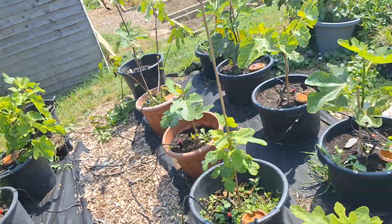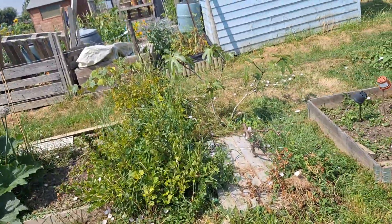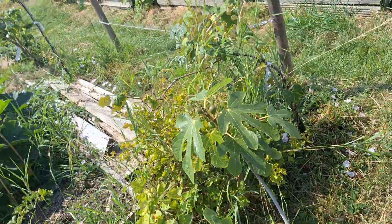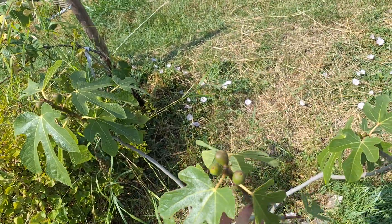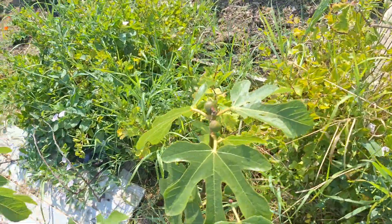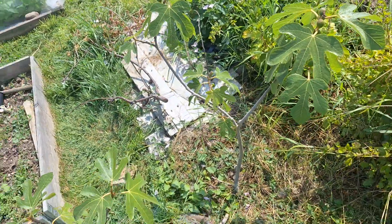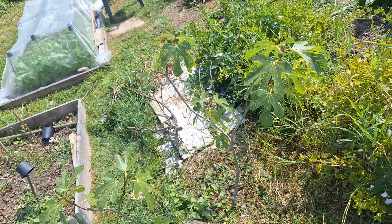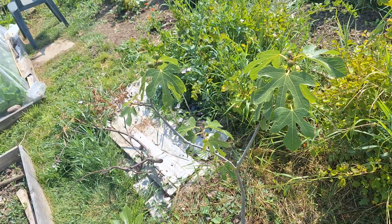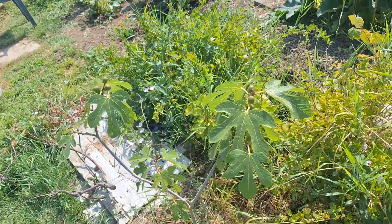So there are all the potted figs. The in-ground figs — the one that was actually the most productive last year was this one here called Ronde de Bordeaux, which is probably the best variety for main crop figs in colder climates. It still ripens very late here. I'm hoping that once it's an established tree — it's still quite young and doesn't really grow or bush out much — but once it's established, I'll get main crop figs ripening in September. These were really delicious last year.